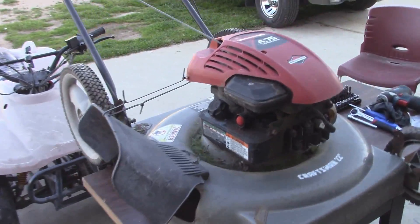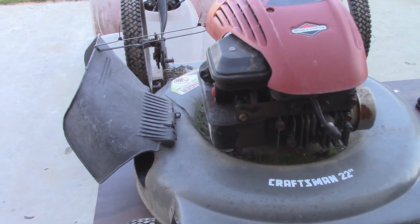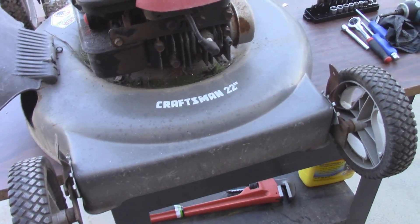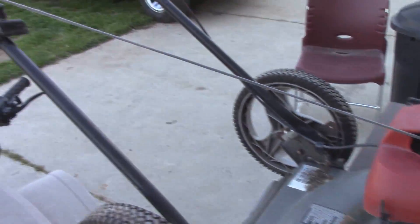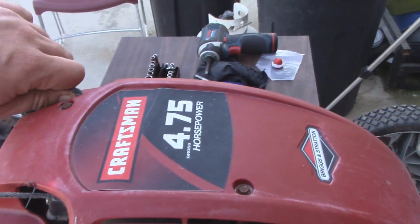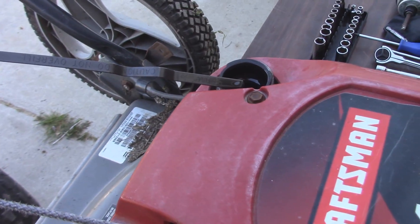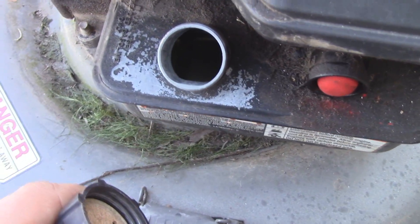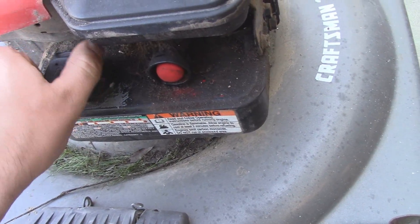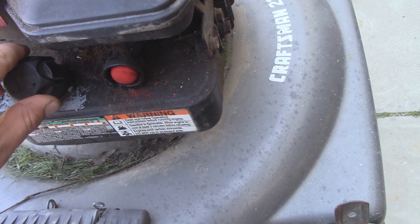Today I've got a four and three quarter horse Briggs & Stratton Craftsman that needs to be tuned up and gotten going again. It definitely needs a new pull cord. I checked the oil and it's pretty black, so I'll change that. The inside of the tank looks okay, the fuel doesn't smell funny — it's actually pretty clean, so we don't need to do a tank cleaning, which with these styles of motor can be the most time-consuming aspect.